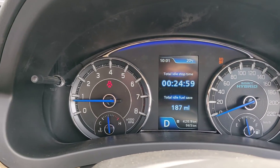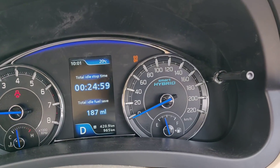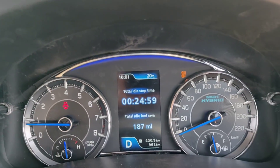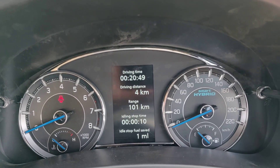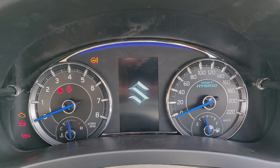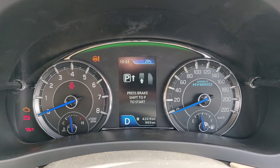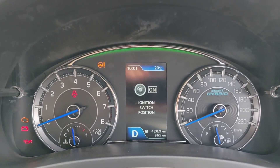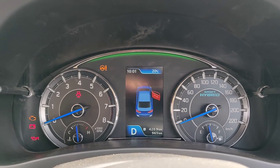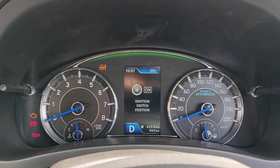Everything else is pretty simple — you have the tacho on the left and the speedo on the right, and obviously all the tell-tale lights. Let me just turn it off and on again — that's the Christmas tree for you, and it looks pretty clean. You can see the crest is green right now, and it changes color between white, green, and blue. A cool instrument console by Maruti.